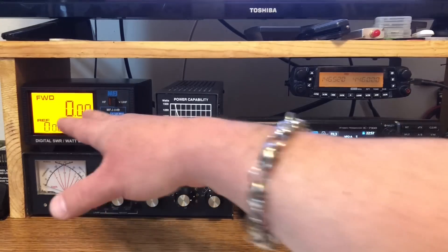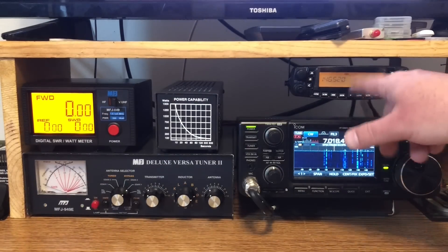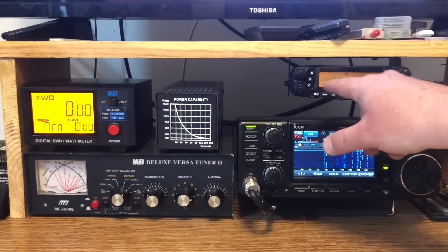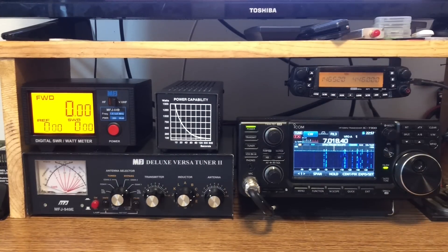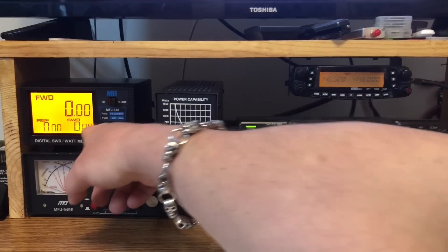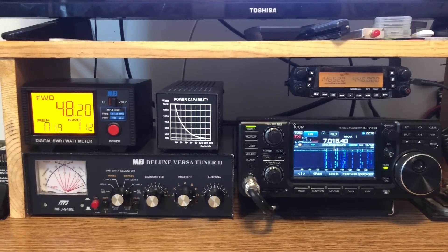Just real quick, wanted to show operating both of these radios with everything plugged in. On 146.52 on high power — supposed to be a 50-watt radio — let's key up. 47 watts out. Testing and clear. You get to see your SWR, which is fantastic. Let's do that again: 1.12. So that's cool.